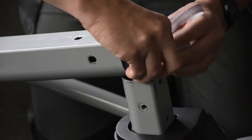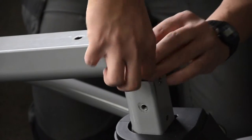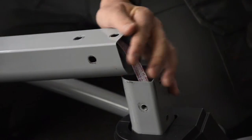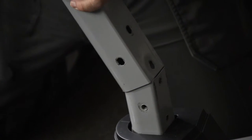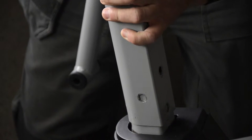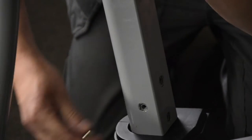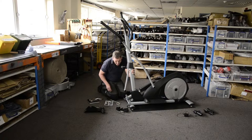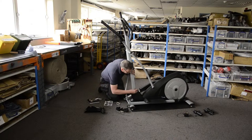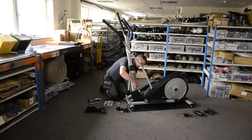Tuck any excess wire either down into the base or up into the column. Then it's a matter of lifting the column and sliding it on, being careful not to trap any wires in between the metal faces. You can then get your column screws and pop those in. Sometimes it helps if you push or pull the column just to bring the holes into alignment — that's always quite useful.